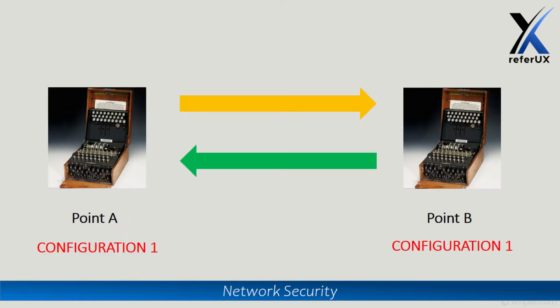For this to work, both the transmitting end and the receiving end must have two identical Enigma machines with the exact same initial configuration for that particular day. Without that exact initial configuration, none of the encryption and decryption happens as intended.